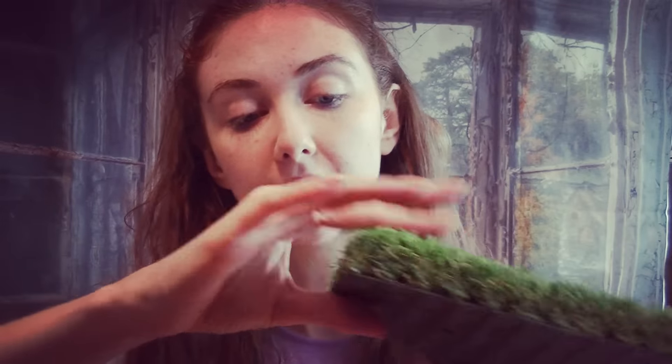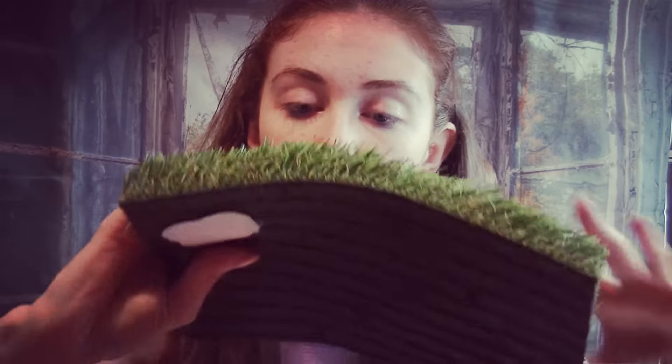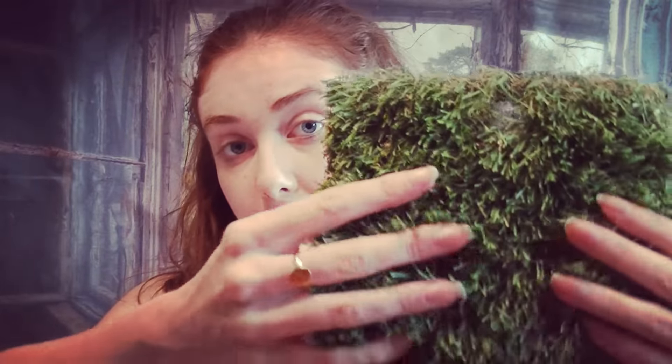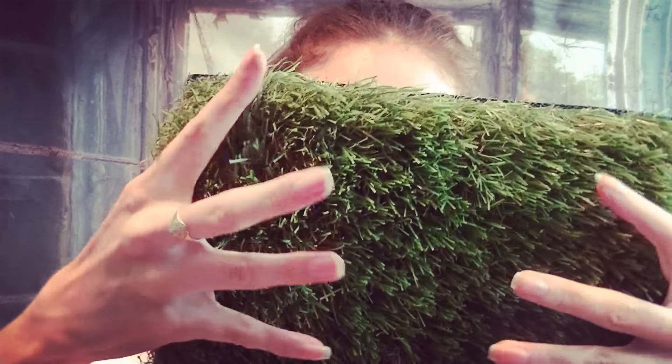We also do a longer grass like this. All of these are artificial, so none of them need any upkeep or trimming or anything like that. This one's for a more natural look — as you can see it's got some of the more dry, wispy strands in there as well and it's a much thicker one. It's slightly more expensive but it comes in the same size rolls.